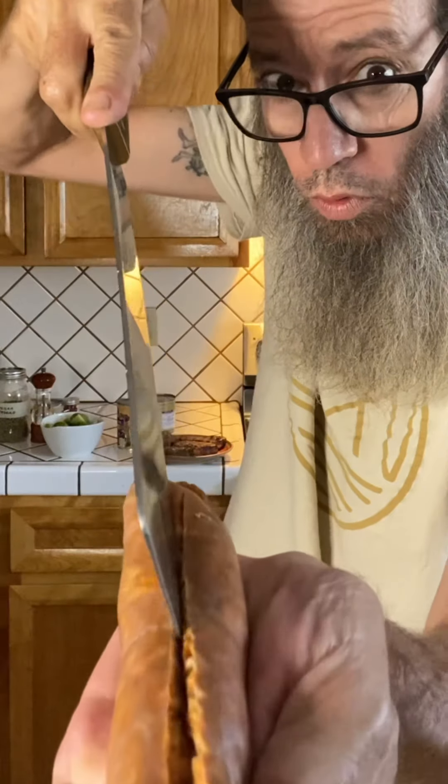Alright guys, I've also got a couple links of chorizo here. We're just gonna pull it right out of the casing. So I just roasted some peppers — we're gonna put them in a bag.